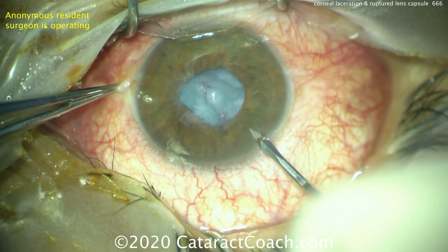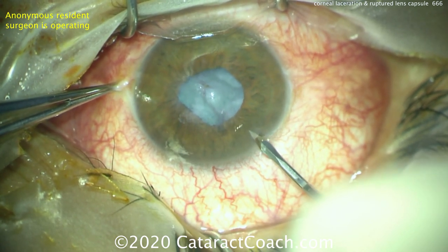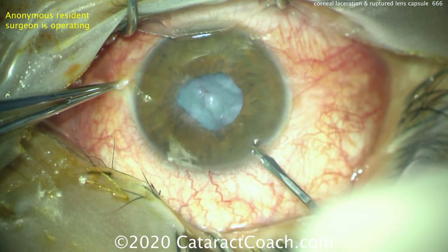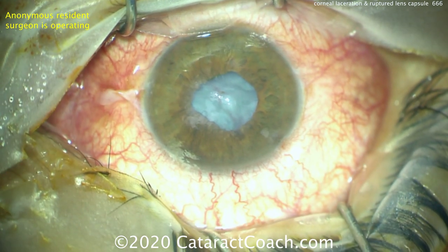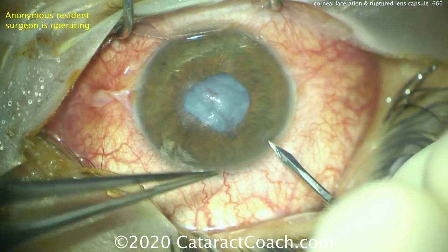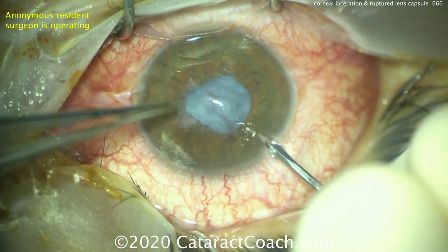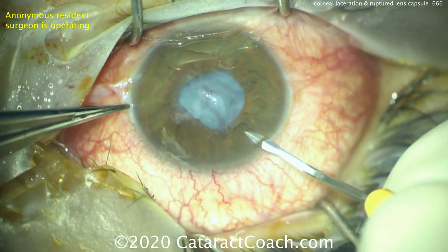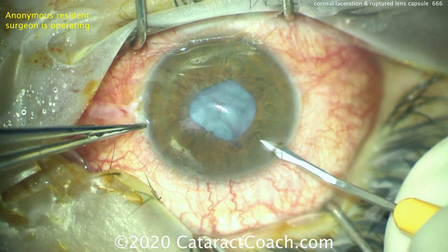The first step is a paracentesis incision. It's tough to make in this flat anterior chamber, this open globe, but it allows us access to fill the eye with viscoelastic. If you have trouble initially, change your path, do what you need to do, fixate the eye — but you need to get a reasonable paracentesis into the anterior chamber.